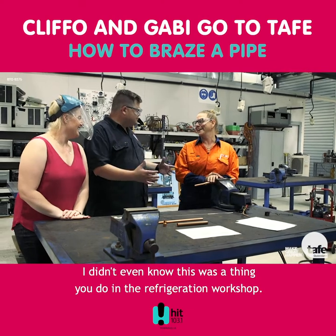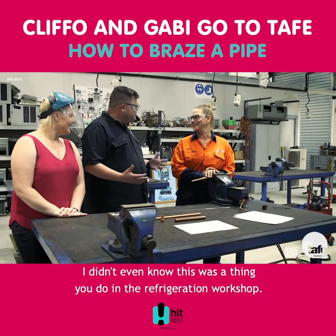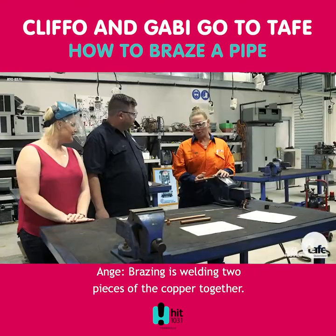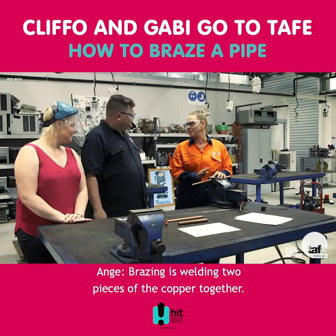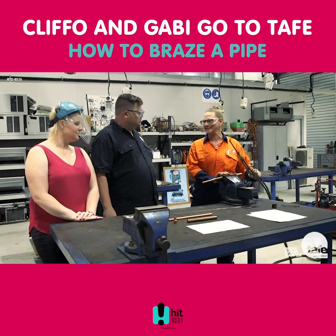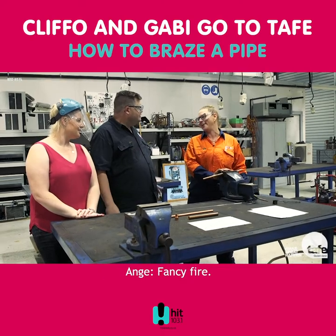I didn't even know this was a thing you do in the refrigeration workshop. What is braising, what are we doing? Braising is welding two pieces of copper together — with fire. With oxyacetylene. It's fire, fancy fire. Fancy fire.